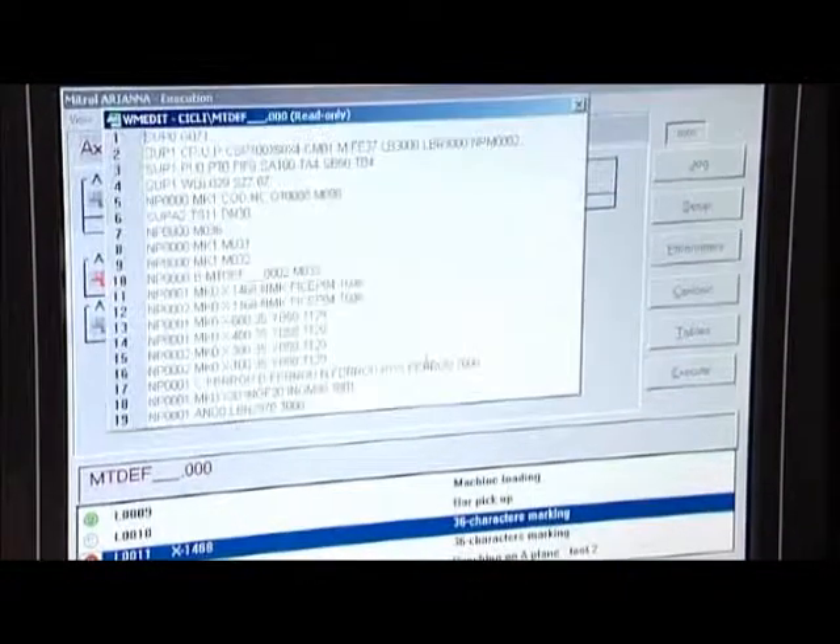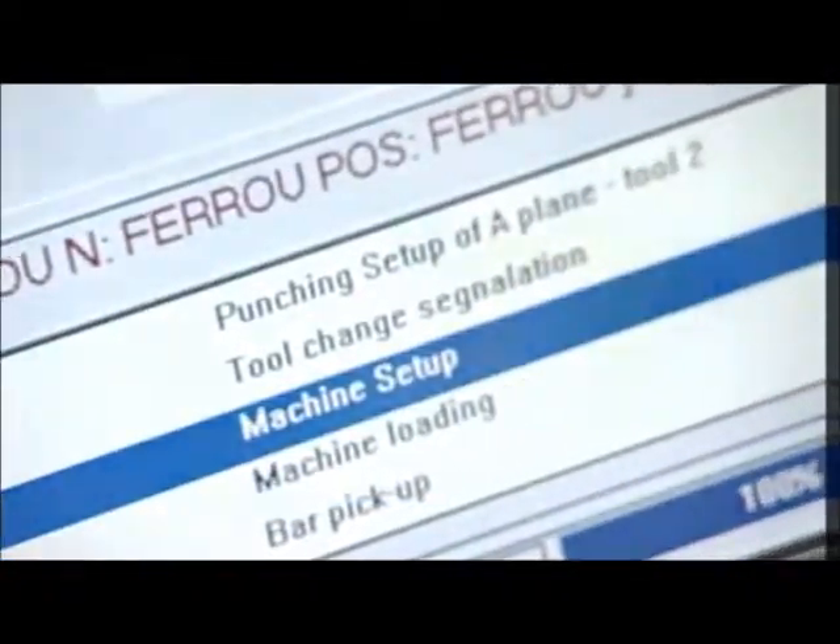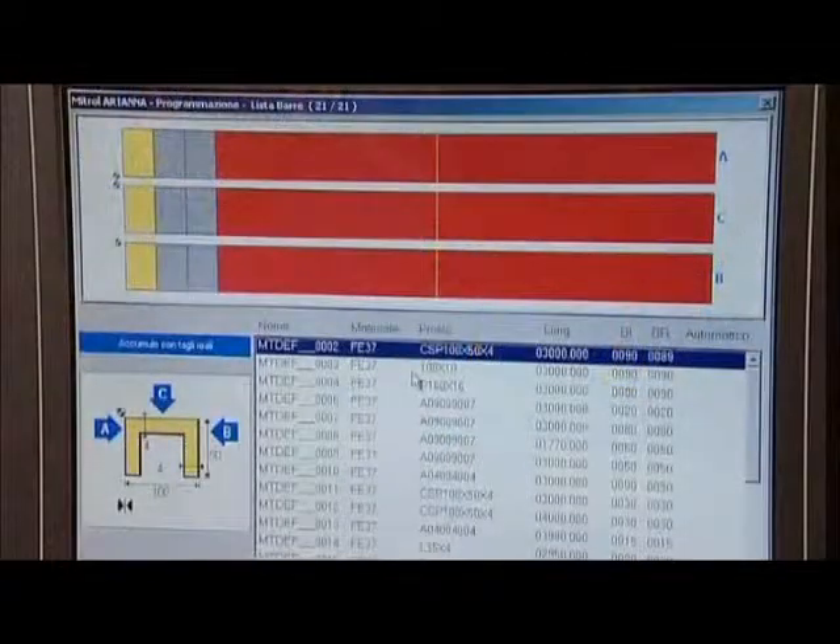The numerical control system is managed by the Arianna software package to guarantee full integration of the A166 with the latest design systems.